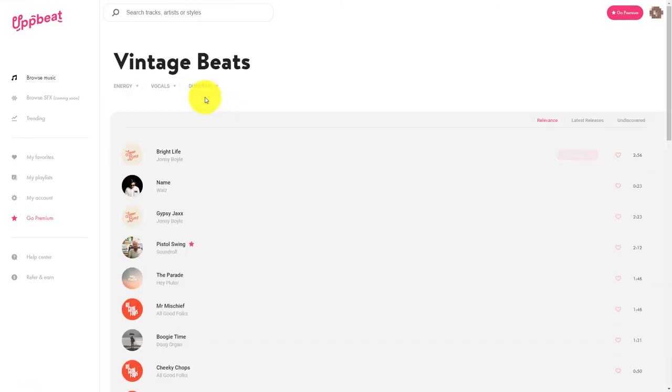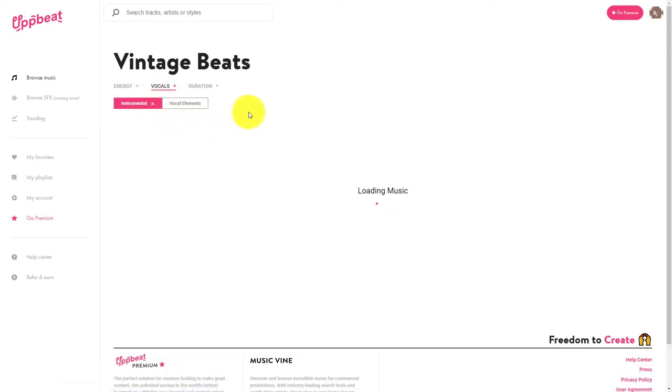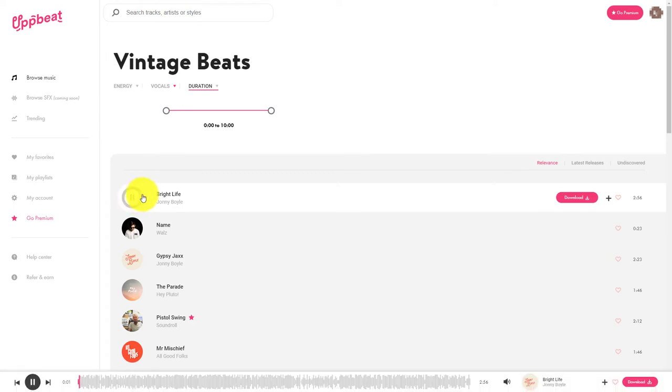What's nice is we can filter by the energy — we can have moderate or energetic — we can filter by vocals, let's go for instrumental. That's the type of thing I like. And we can also filter by duration, which is really good. Let's say I listen to this one, Bright Life.